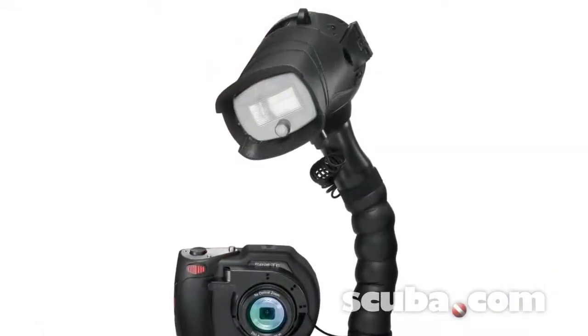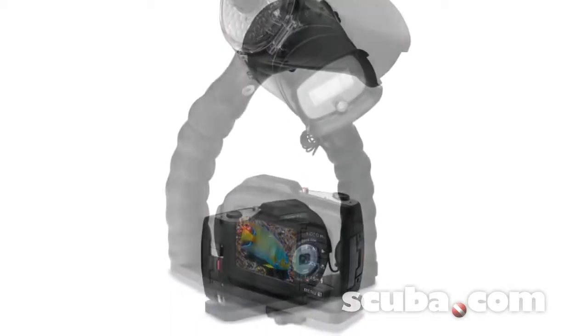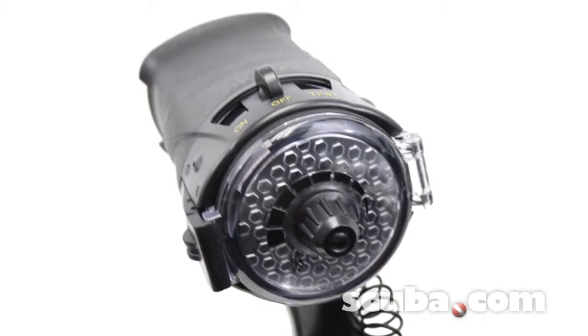The Digital Pro flash strobe features a flexible arm that allows for easy aiming at any angle. The rubberized arm provides a sure grip, and it includes 5 pre-flash cancellation settings.